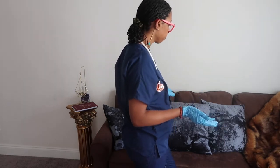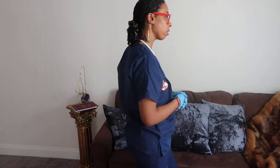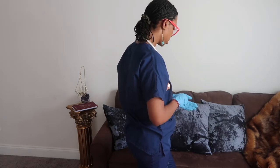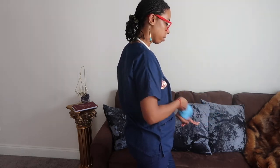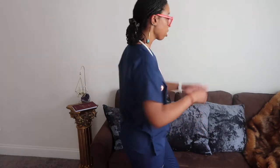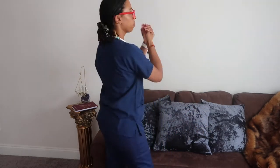Do you have any questions for me? No? Okay, great. Thank you so much. I'm going to take off my gloves, fill them in the trash, wash my hands, leave the room, and document my findings.